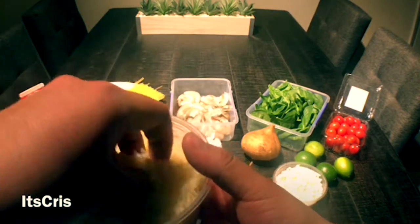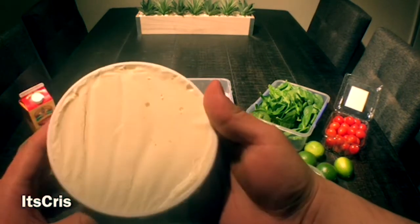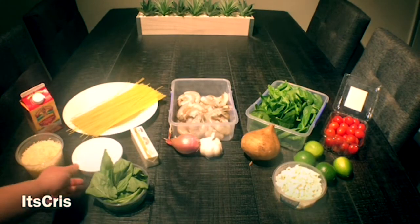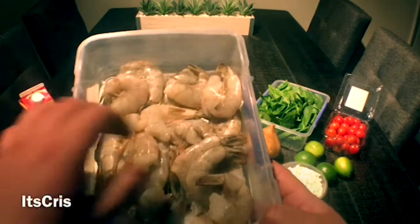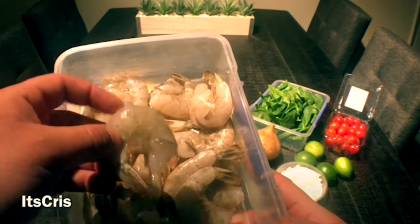The Parmesan will be the base of flavor for our sauce. I'll follow it up by adding mascarpone cheese, just to add that smooth texture we're looking for. Next we have our protein, which is our shrimp. I decided to go with the skin on because I believe it preserves more of the natural flavor of the shrimp.